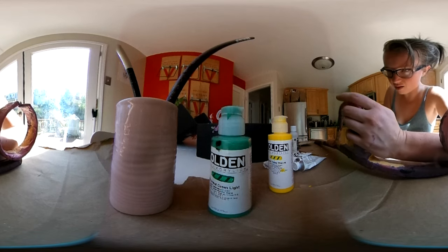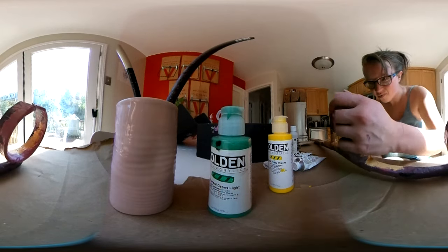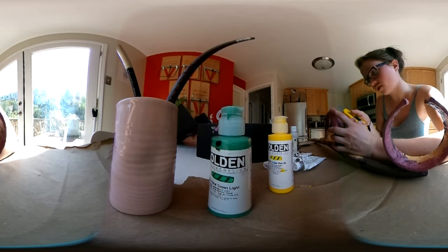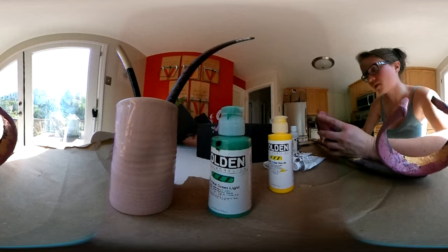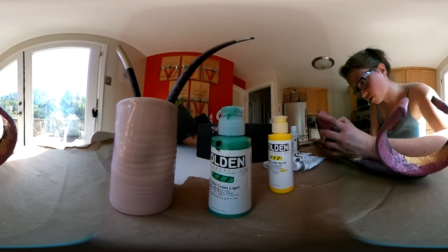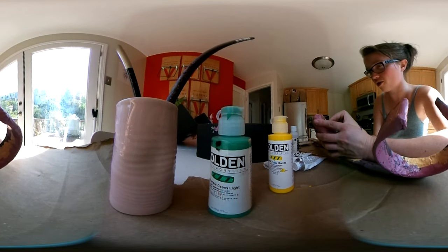I've been kind of obsessed with this idea of reenacting 3D modeling, sort of emphasizing the analog and digital errors that come about in the process. Maybe I didn't show you guys the fish — I'll make sure to show it at some point. I made this paper fish and I've been attempting to scan it. I have a few different scans and they're all really messed up, but they're all really messed up in different ways.